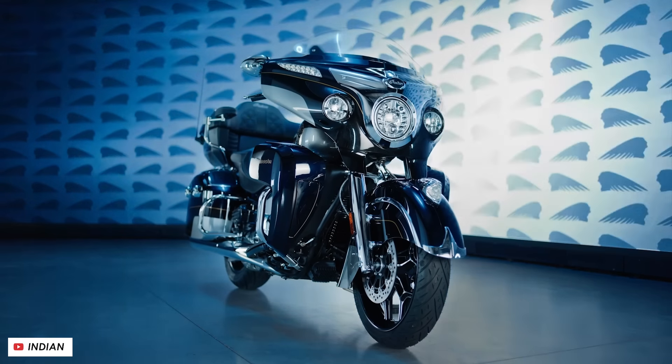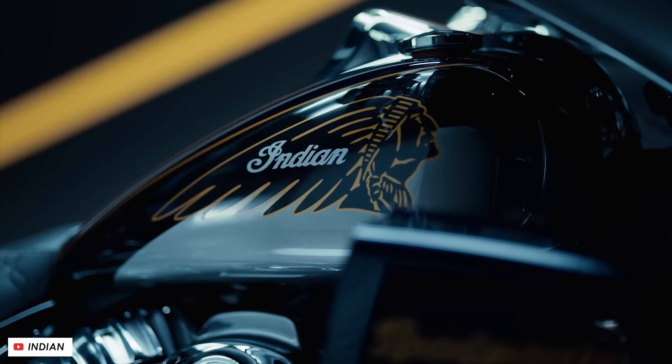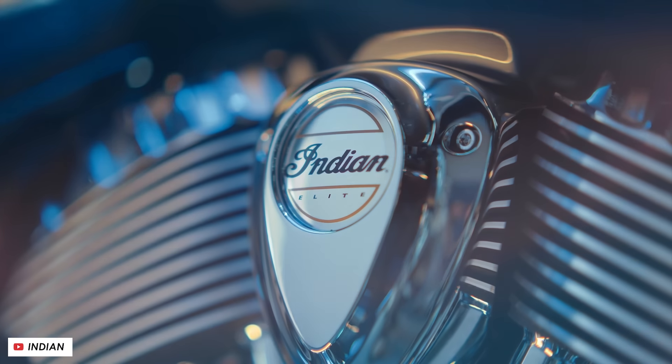Today, Indian announced a bunch of new bikes for their 2025 lineup, and in this video we'll go through all of the details with everything that you need to know about them.